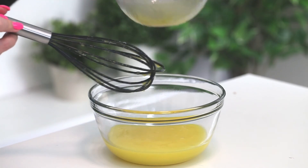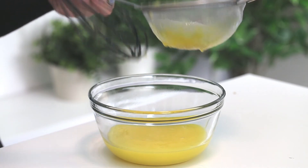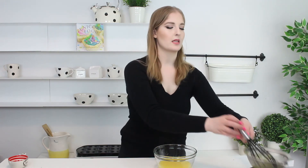There we go. It'll thicken as it cools, so if it looks slightly runnier than you'd like, don't worry because it'll thicken up in the fridge. You're going to want to cool this at room temperature for 10 minutes, then pop it in the fridge and chill it until it's nice and cold, and then it's ready to be used.